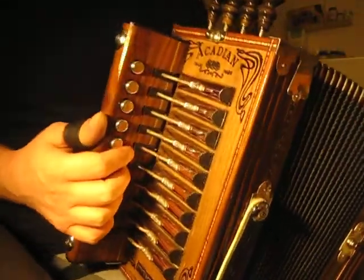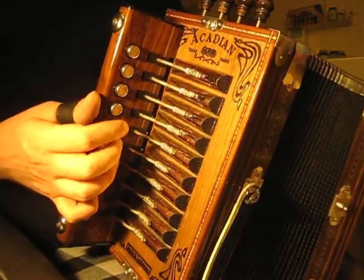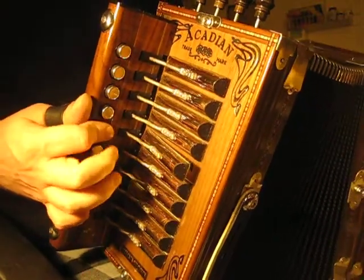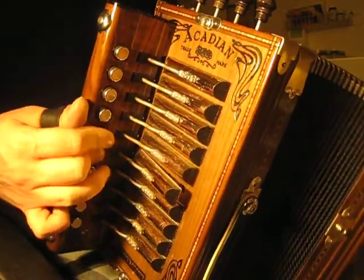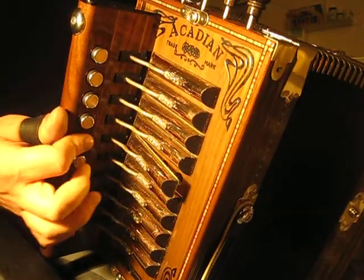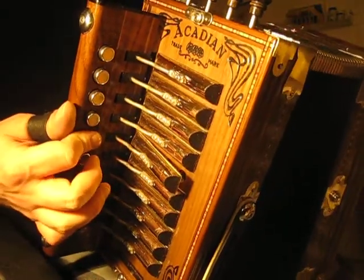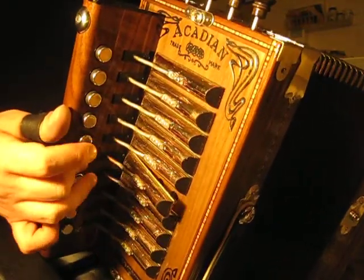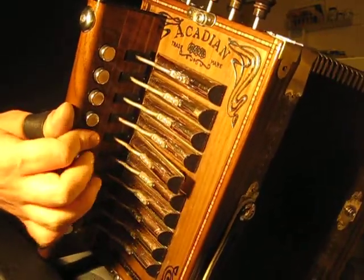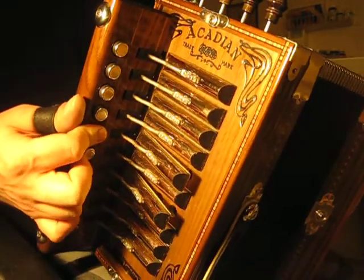I'm gonna start that B part over again because I'm playing a little too complex. So here's the A part again.